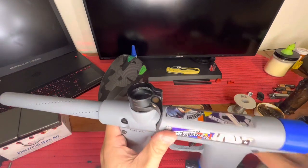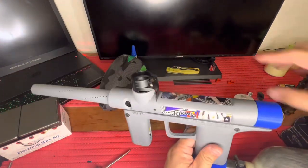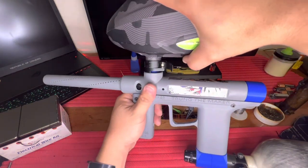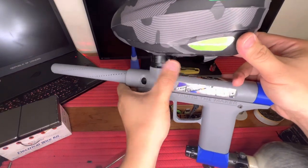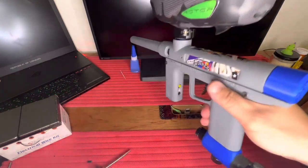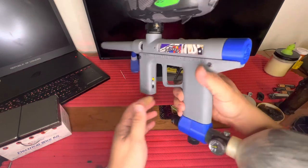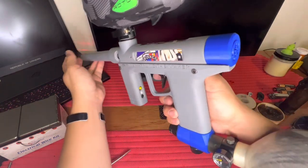Let's see what this all looks like put together. I'll get the hopper — slide that bad boy on. That needs to be tightened, but overall that's what we're looking at. I love it, it looks so cool. It's kind of loud.